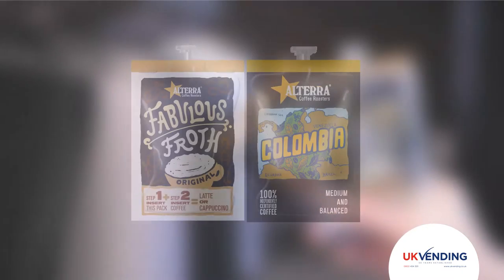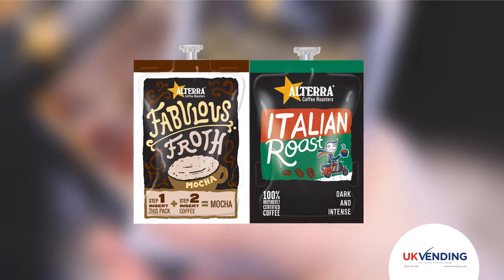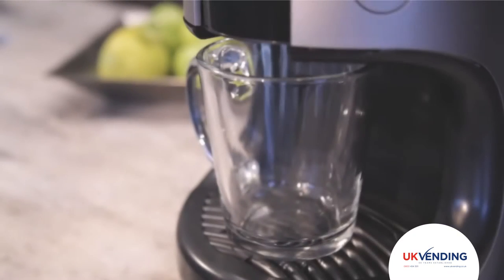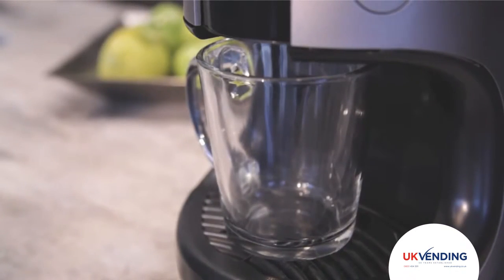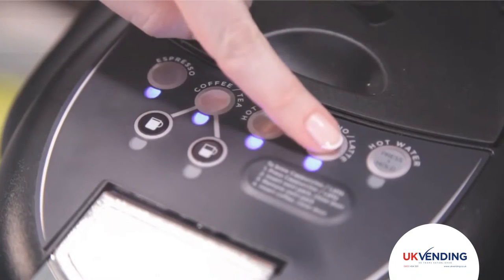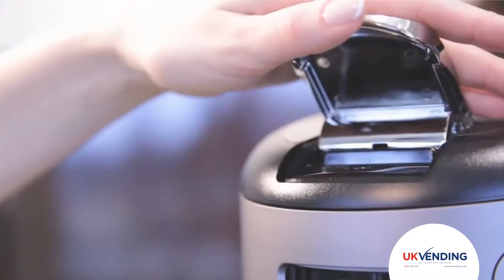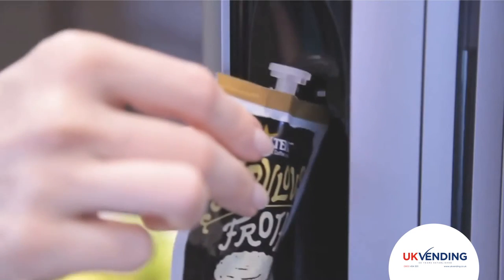Mixing special drinks is just as simple. With the Mars Drink System, you can enjoy lattes, mochas and cappuccinos. Place your cup on the stand and select the appropriate category from the options on top of the brewer. Choose cappuccino latte to begin, then insert your first pack of two.